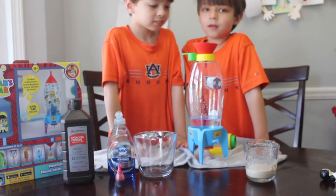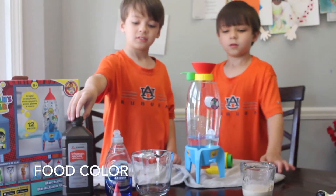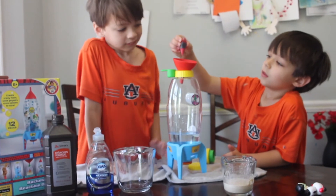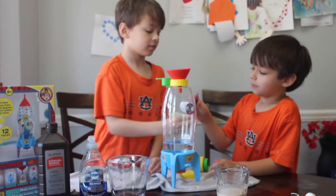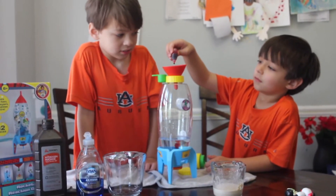Now you need your yeast and water. Oh wait, your food coloring — do your job of food coloring. You got to take the top off. I think one top will be enough. Alright, that's enough.